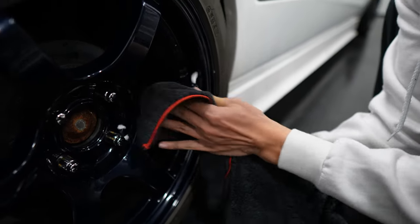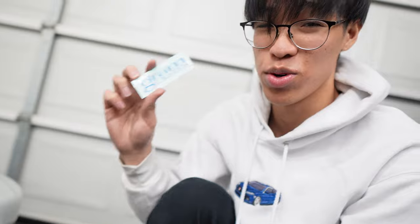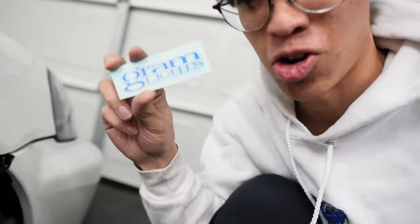I'm just using rubbing alcohol to get all this adhesive off. I got these for cheaper — these are not knockoff Gram Light stickers, like 15 bucks. But the real ones, if you buy the real ones, it's like 50 bucks for a full set just for stickers.